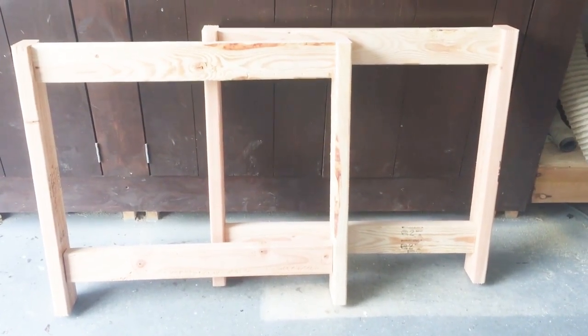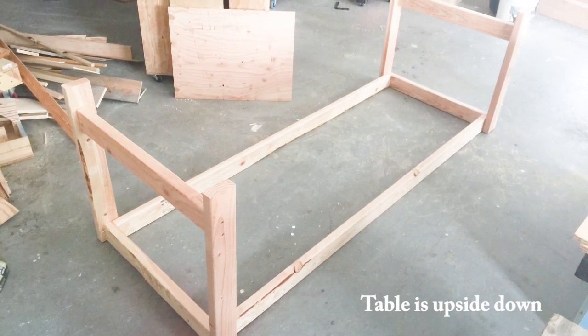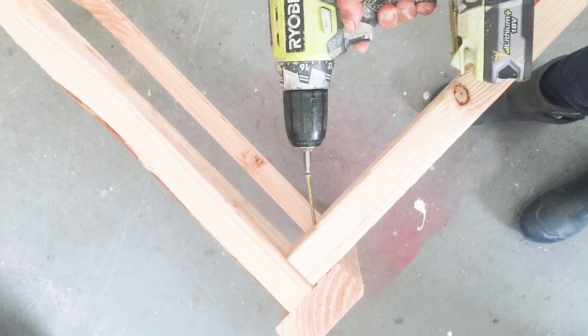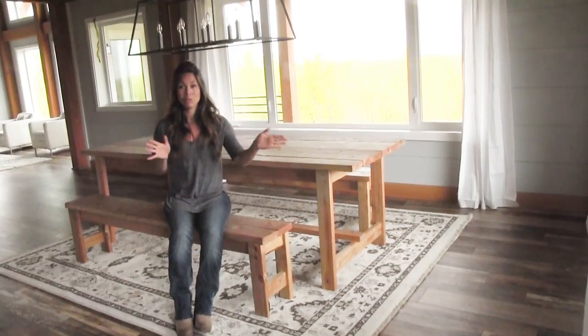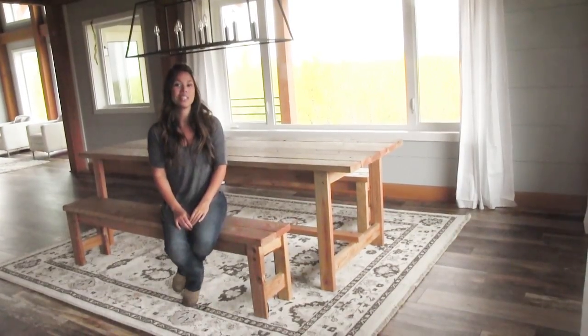Once the 2 leg sets are done, let's start making it into a table. Attach the aprons to the inside of the leg sets at the top. I'll put my screws in at a little bit of an angle — that way if the table leans back and forth, the angled screws will catch it and hold it in place a little better. It's a little trick that I do.